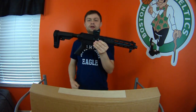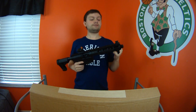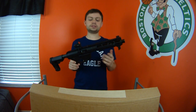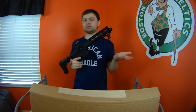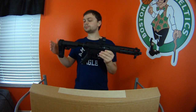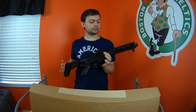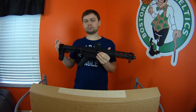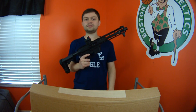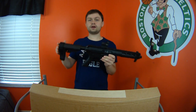I have a cool firearm to do a video on. This is an FM9, which is a Foxtrot Mike brand nine millimeter pistol caliber carbine, essentially. They make a couple different versions with different barrel lengths and different charging handle methods. This is not mine — it's actually for my grandparents. They needed to get a firearm, something better than a 22, which is what a lot of older people have.